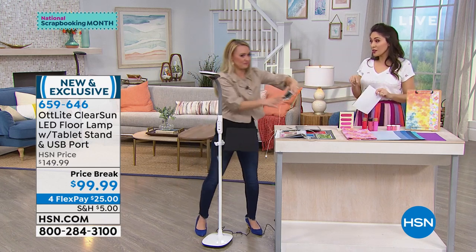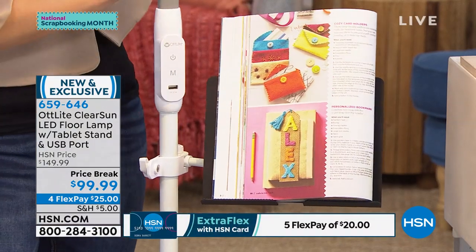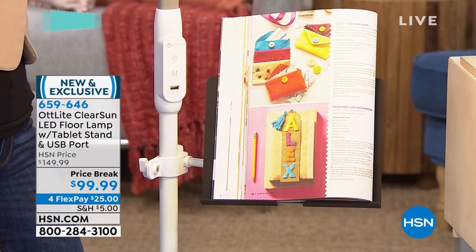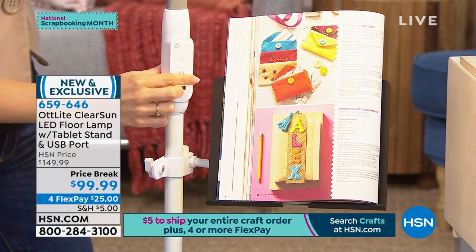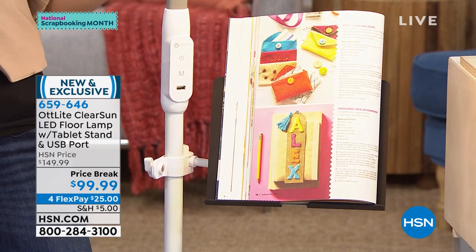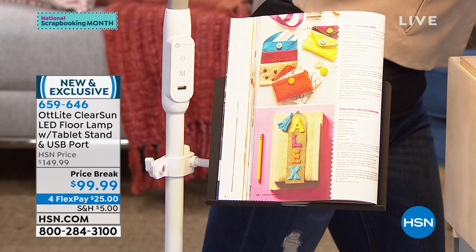This is on a price break today — under $100. For flex payments, that breaks it into $25 a month, no added interest. And because we're doing that wonderful $5 shipping for all your crafting items, this falls in that category. If you already have crafting items in your cart, add this in — still $5 for everything. Use your HSN credit card and you can extend this out to five flexible payments. This is new here at HSN — brand new, exclusive. There is no other LED on the market that is going to show you colors as true as this.